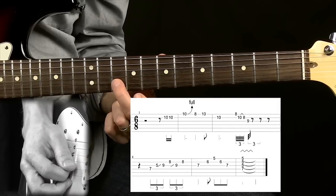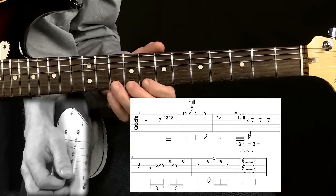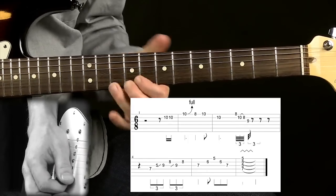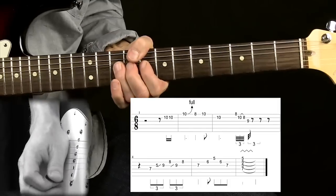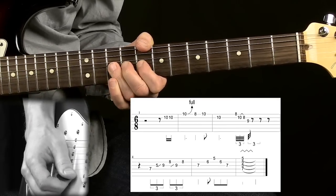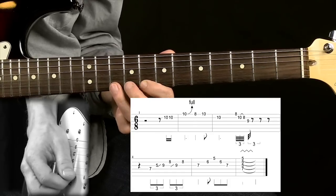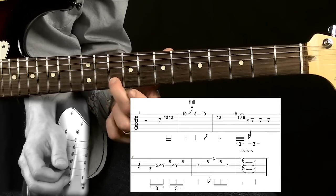I'm starting on the 10th fret on the B string. I pick that note twice. That leads into this bend from the 10th fret on the E string — it's a whole step bend, so I'm going from D to E. When I have that note bent up, I sort of start releasing it and then come back on, which is just the 8th fret and 10th fret on the E string, ending on the note we started on, on the 10th fret on the B string.